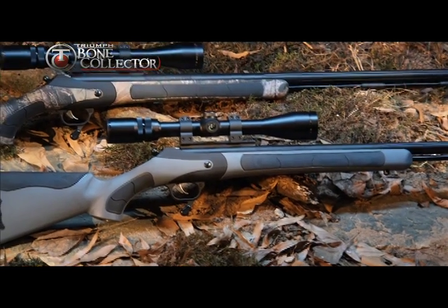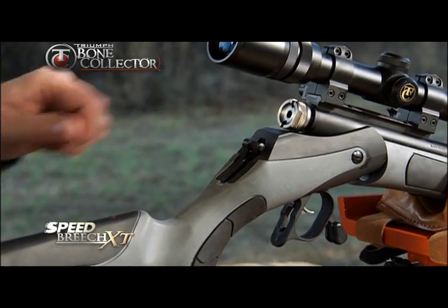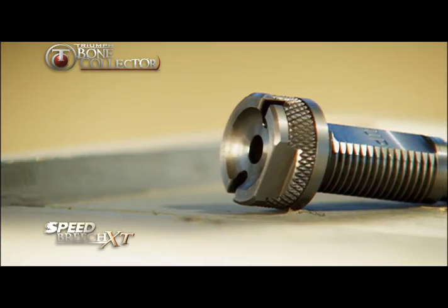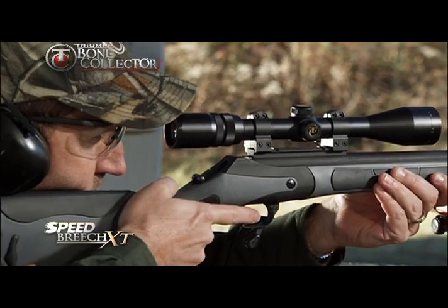The most innovative feature on the Triumph Bone Collector is the patent-pending SpeedBreach XT, which can be removed by hand for quick cleaning. The revolutionary SpeedBreach XT reduces fouling by 95 percent, needs less cleaning, and virtually eliminates seizing.